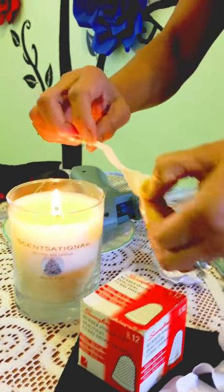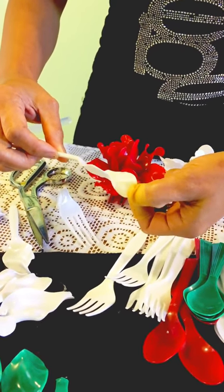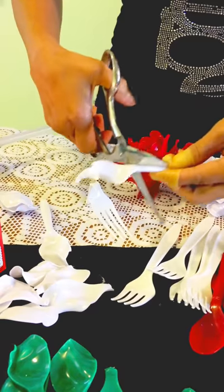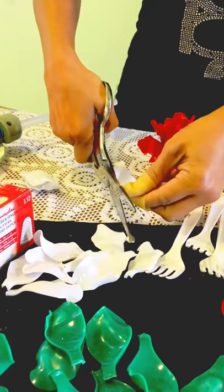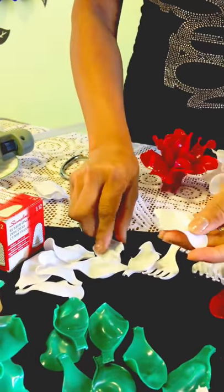While it's still hot, pull on it and twist it so that you can get a nice curl to it. Then you have to cut the spoon handles — trim off most of the handle.